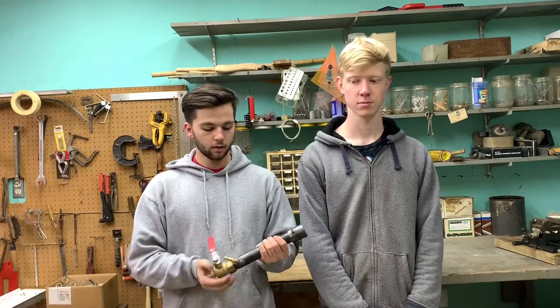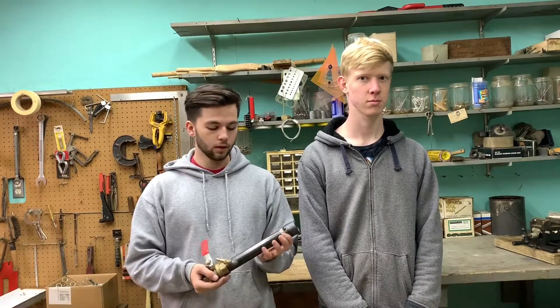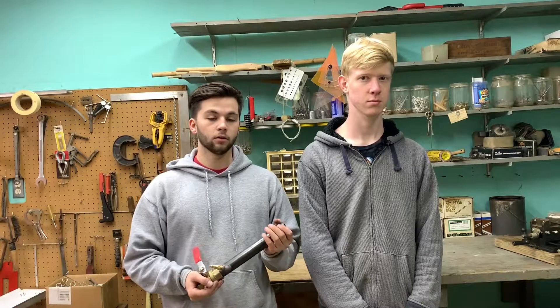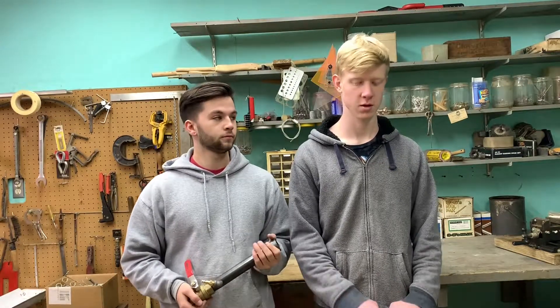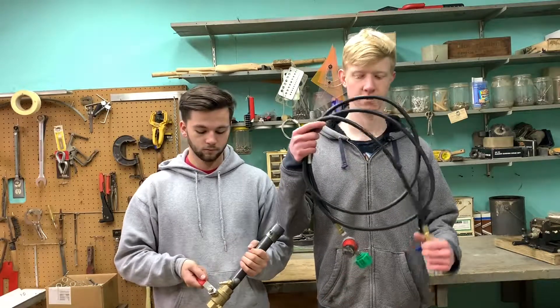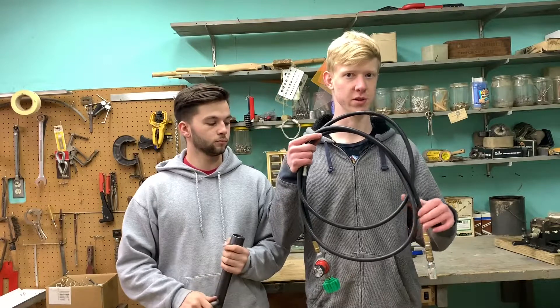Now that we've talked about this burner and gone over the details, this burner is available on our Etsy store and our EVA account. If it's not available on either of the platforms, just send us an email and we'll get back to you. The hose we use in this video — we will soon have a video coming, and these will also soon be available in our store.